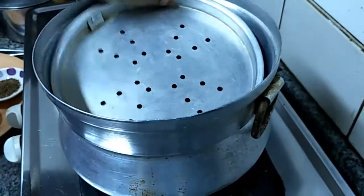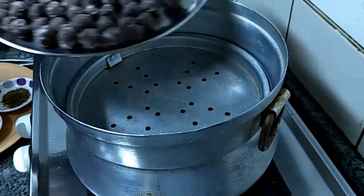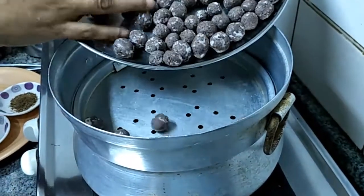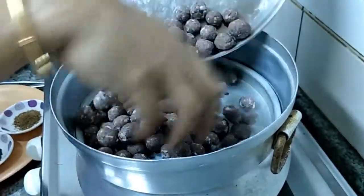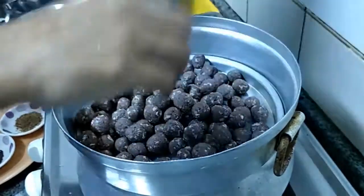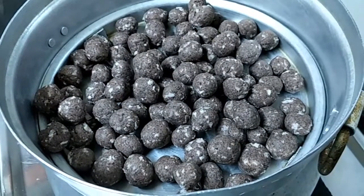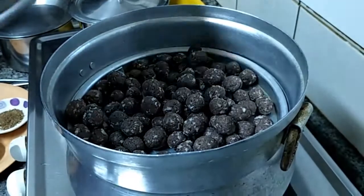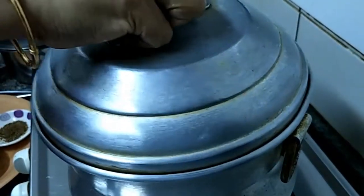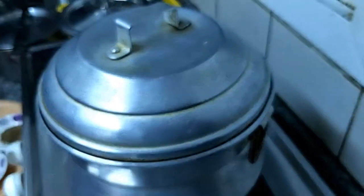We are going to cook this in an idli cooker — steam cook. We have to steam cook for 10 minutes.